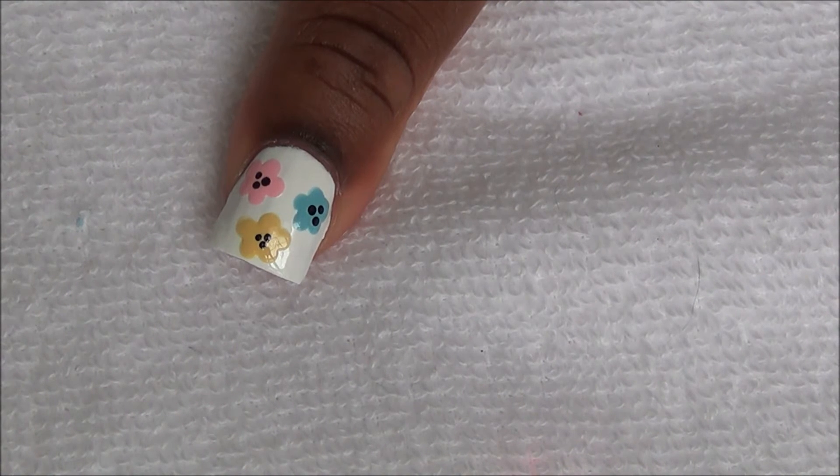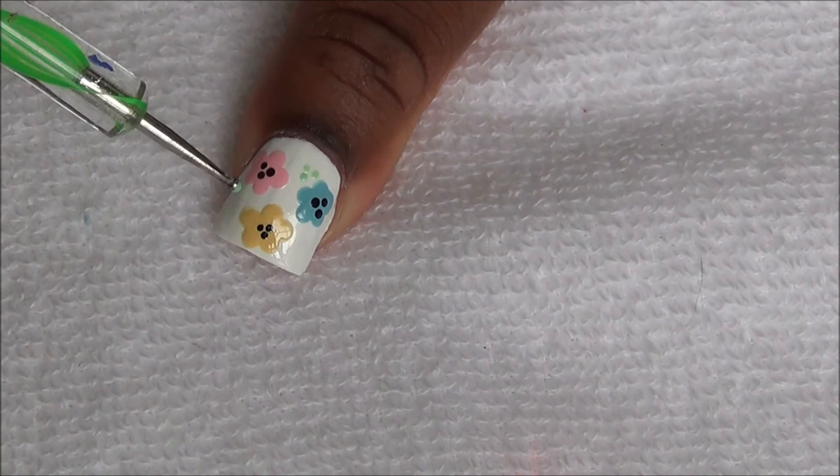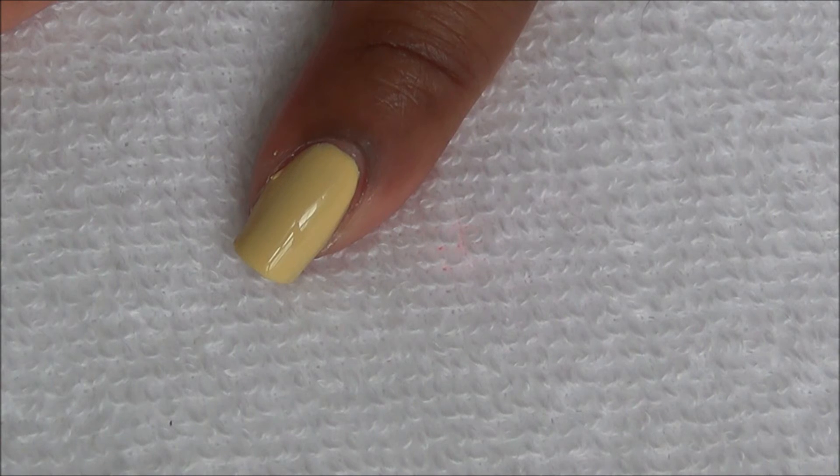Now we're going to add some green dots for the leaves. We're going to place two black dots at the base of our pointer, middle, and pinky nail.